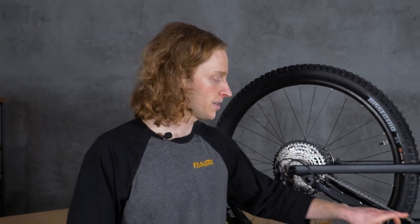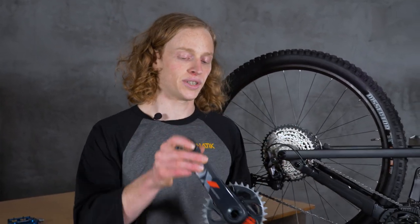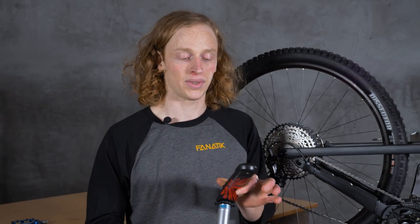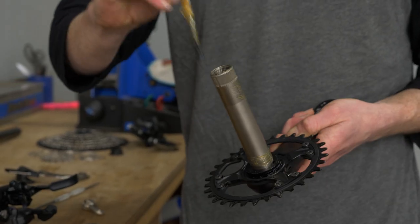The bicycle drivetrain is an extremely efficient system that uses a chain to transfer power from your legs to the rear wheel. It does so starting with a crankset, which is simply two offset arms attached by a rotating spindle. This is also what your pedals thread into, and it's worth noting that the non-drive side or left side crank arm is reverse threaded, so that as it's all spinning you don't tighten your pedals so much that they can never be removed. On the drive side of our crank arm, you'll find your chain ring.